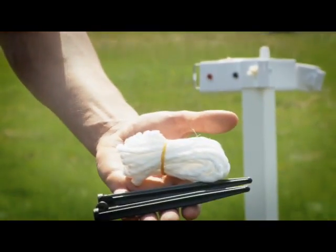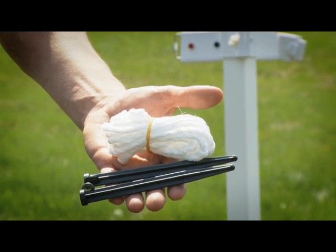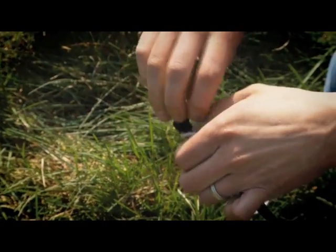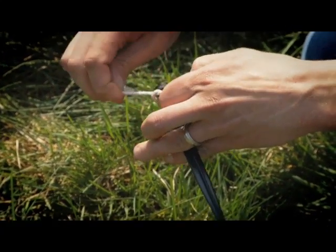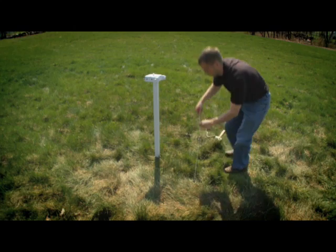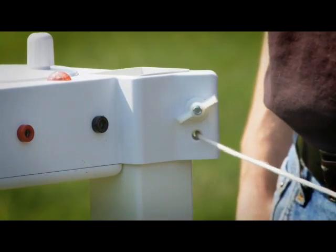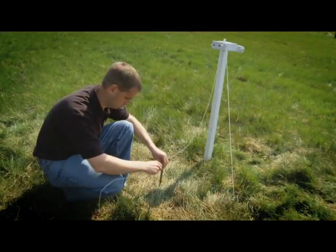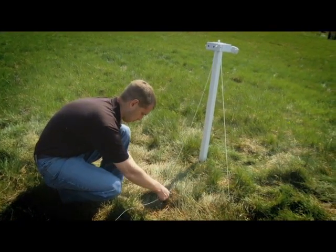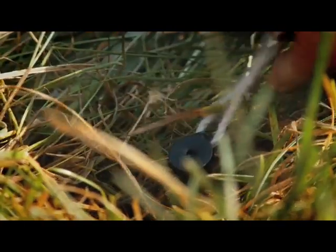Finally, use two of the corner tie-down stakes and poly tie-down ropes to help secure the post anchors, especially in dry loose conditions. Thread the poly rope through one of the stakes and tie it off. Next, set the stake into the ground two to three feet from the corner post. Now feed the rope through the hole on the reel. Thread the rope through the second stake and set that stake two to three feet away from the post. Level the post by taking up the slack, located just below the thumb screw.